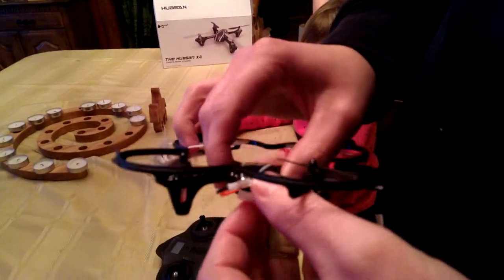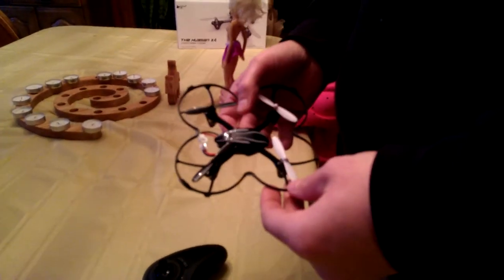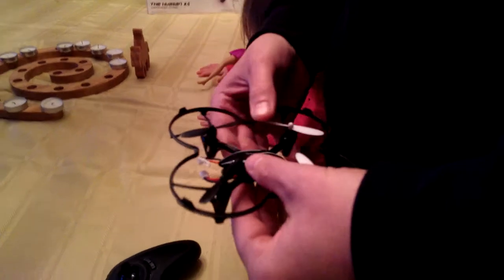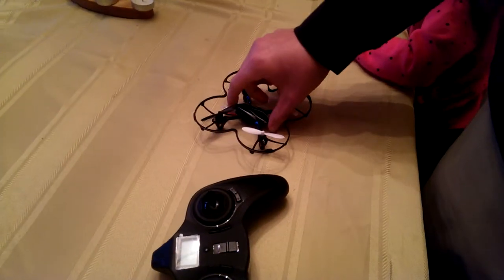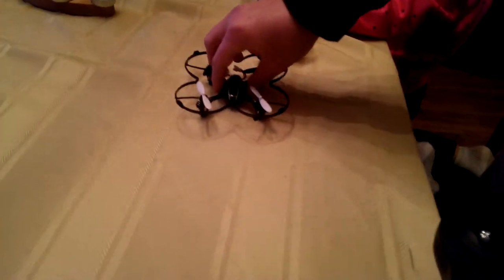It comes with a little battery pack that doesn't last very long. You can only fly it for about six to eight minutes. And then it needs to charge for about a half hour or 45 minutes before it's good to go again. But when you get it out, it's ready to go out of the box.